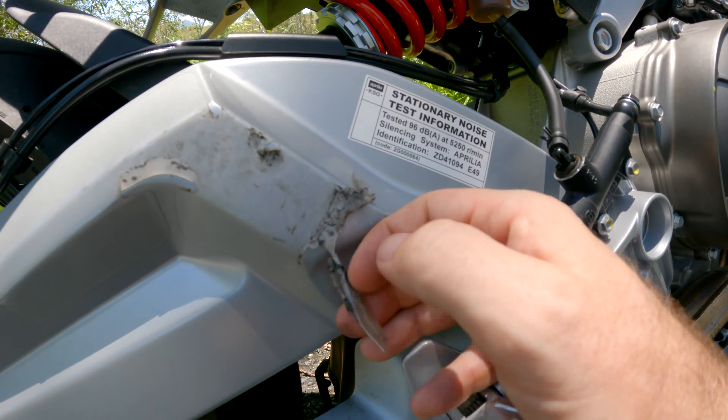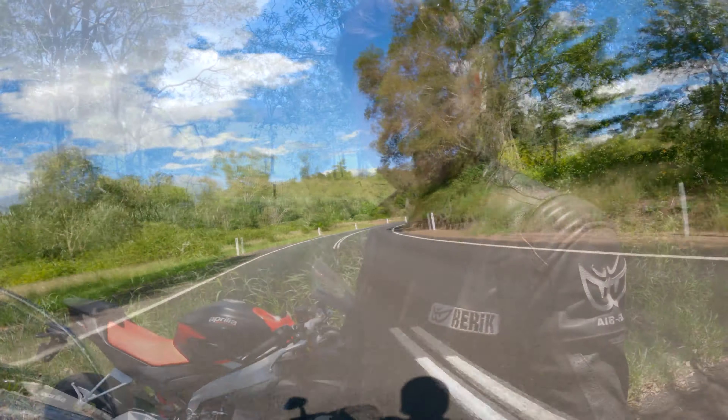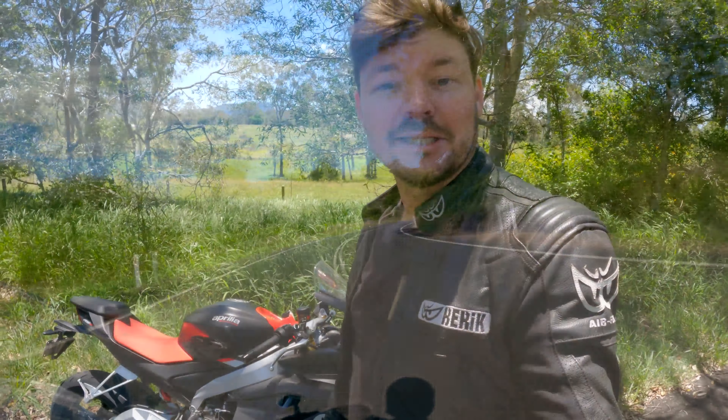The engine on the RS660 is absolutely fantastic — it's grunty, torquey, and very easy to ride down low, but when you hit 7,000 rpm it really takes off. Yes, it only has 100 horsepower, but that's plenty and more than enough for the street. One of the great things is you can hold this thing flat and ride it hard. Compare that to something like my KTM Super Duke — you're only at half throttle and you're at jail speed straight away. Speaking of speeds, little old me got a speeding ticket yesterday on this, so you guys owe me for testing it to the limit!